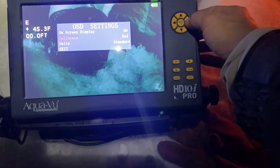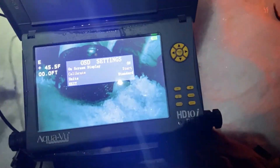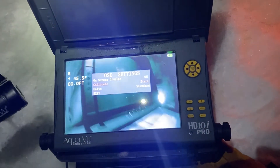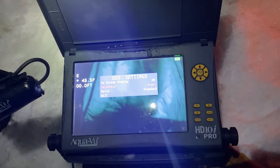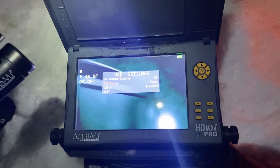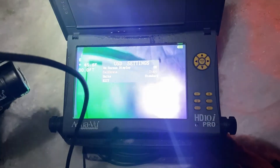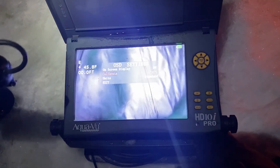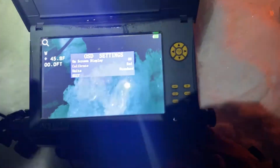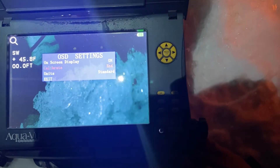If I hit the arrow to the right, it starts the calibration. Now I want to rotate the camera slowly counterclockwise about five times. After rotating five times, I hit the left arrow key and you can see it says 'end' — and that is it. I have recalibrated it.